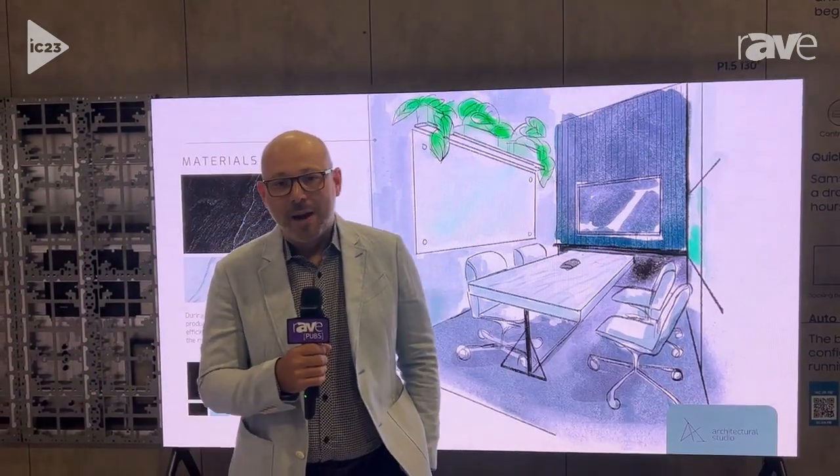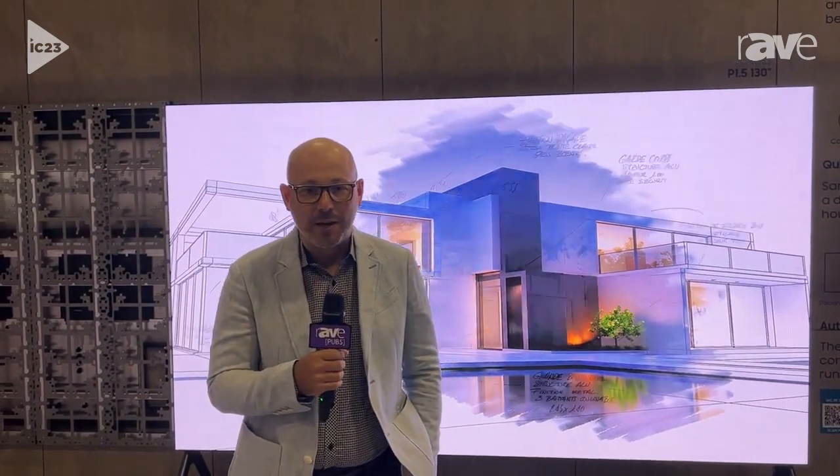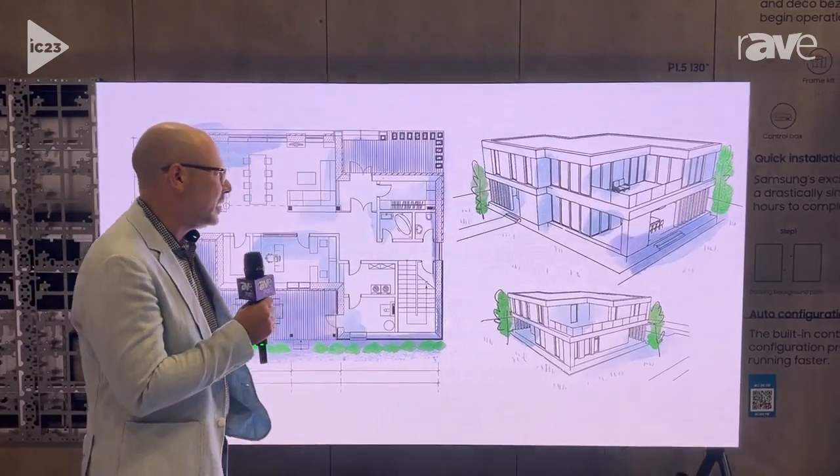Hello everyone, my name is Lenny Klayman. I am here in the Samsung booth at Infocom and I'm super excited to talk about our new all-in-one addition to the Samsung display family.